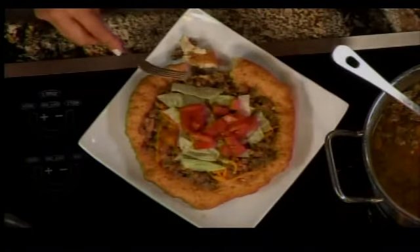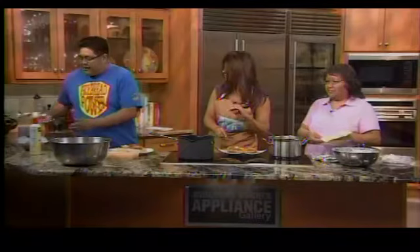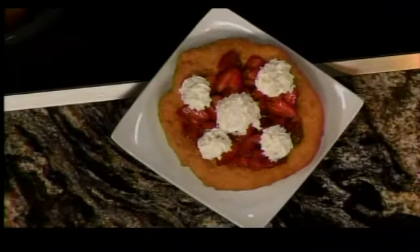You can fold the whole thing up and take a good bite like a true taco eater, or use a fork and tear into a piece. The host tries it and says it's incredible. They also show the new dessert version with strawberries and whipped cream, introduced for the 25th anniversary of the Gathering of Nations.